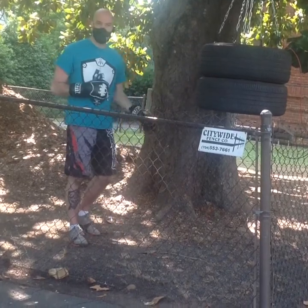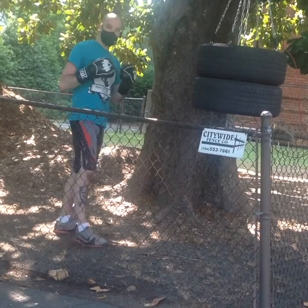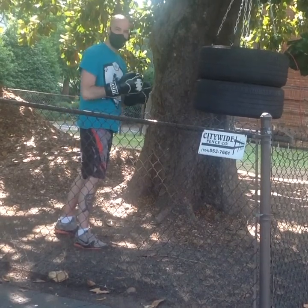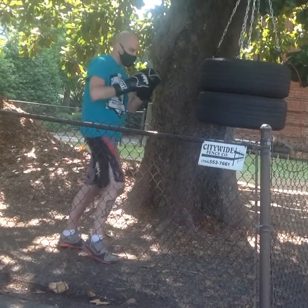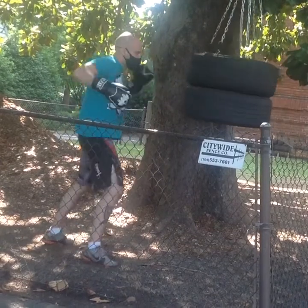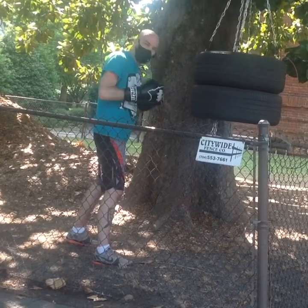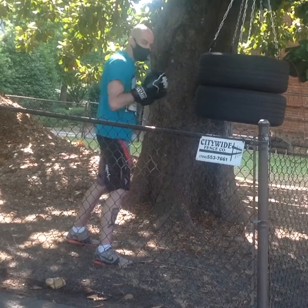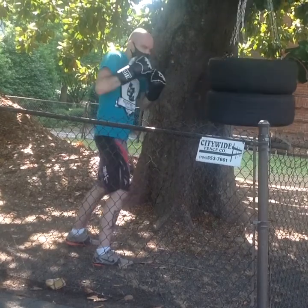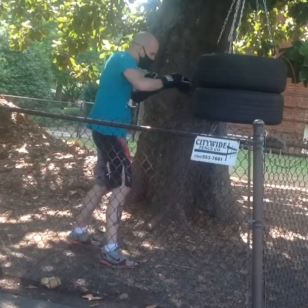We're going to work today on our tire punching bag here. I'm going to be working southpaw just to help my back out a little bit. I'm sure you've got some of the techniques that you can do, some of the combos that you can build on a punching bag that's built like this. I can do any of my punches to this — straight punches, hooks. This is especially good for uppercuts because on a regular punching bag, it doesn't have something that you can come up and uppercut up underneath. On this, you can come up under and get some real force on your uppercuts. So I can start working punch combinations here.